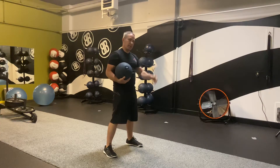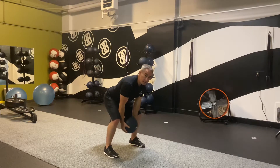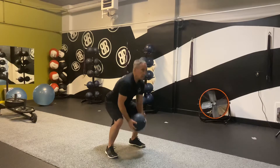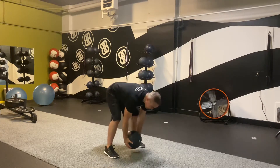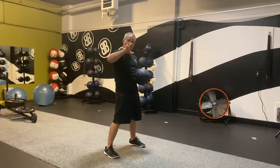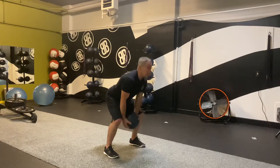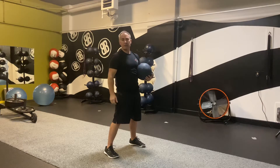Let's talk about body position for the standing power throw. You want to be here — I call this a hybrid deadlift stance. It's basically in between a squat, which is more torso upright and very knee bendy, and a Romanian deadlift, which is very hip hinge-y with minimal knee bend. This is a hybrid of the two: mostly a hip hinge but some knee bend, to allow you to explode as much as you can and get the most distance out of your standing power throw.